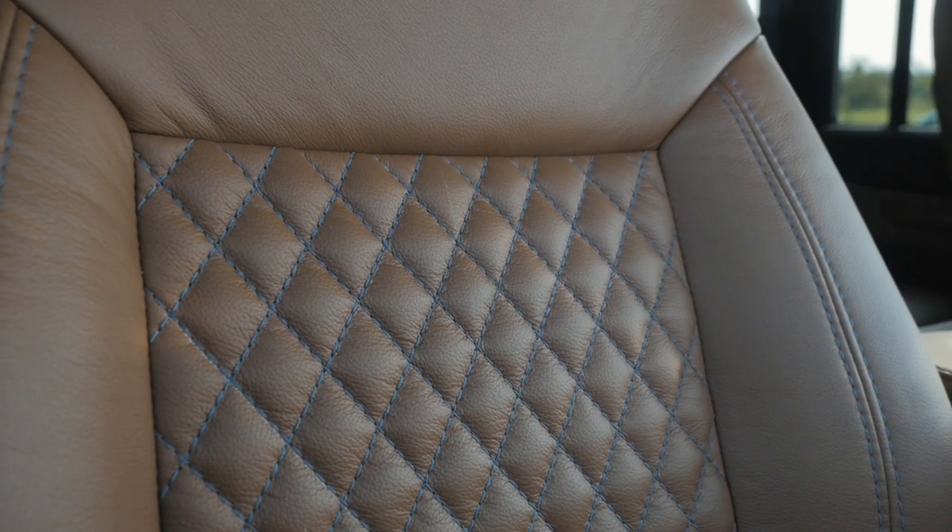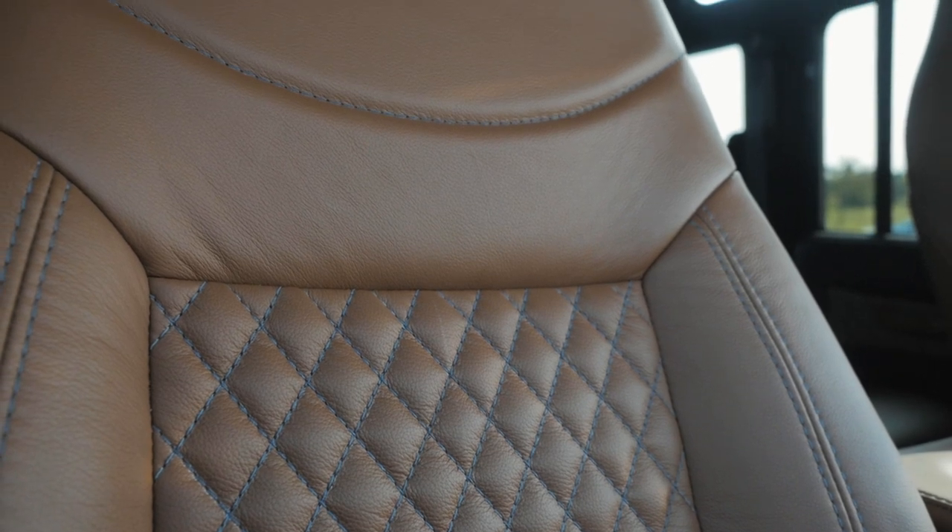Each seat is wrapped in diamond BMW saddle leather, stitched together in a stunning navy colour to tie in with the exterior.